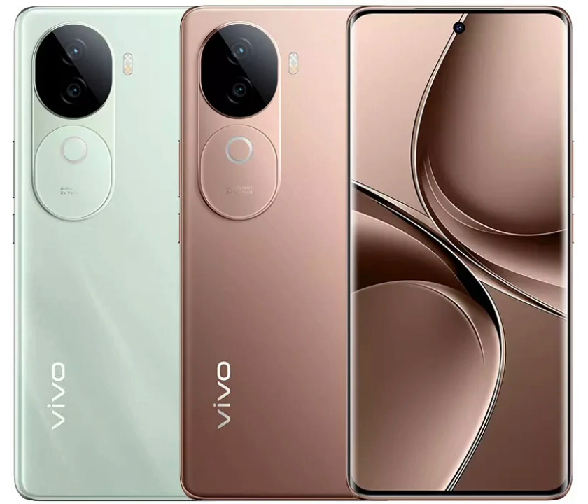The Vivo V40e comes with a curved AMOLED display measuring 6.77 inches. It offers Full HD Plus resolution, a 120Hz refresh rate, and HDR10 support. The screen is also equipped with an in-display fingerprint scanner.